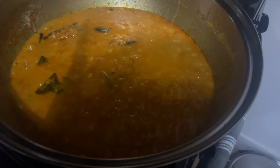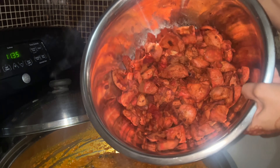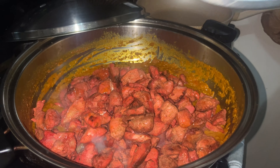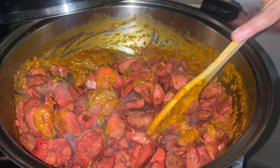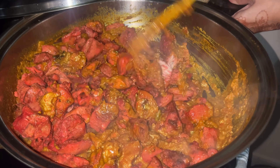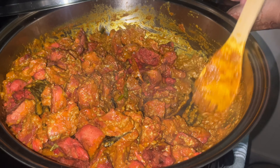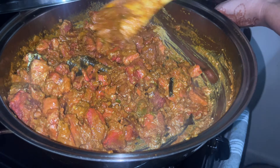Okay, so now I think this is good. At this point, I'm going to add the pieces of chicken in here. I'm going to add the chicken into the masala and give it a good mix. I'm going to let it fry down nicely again, and we'll be back.